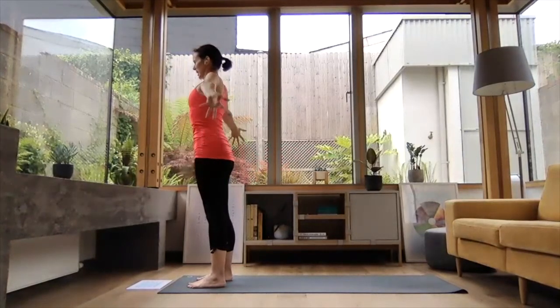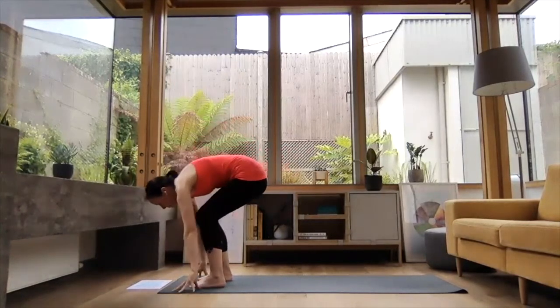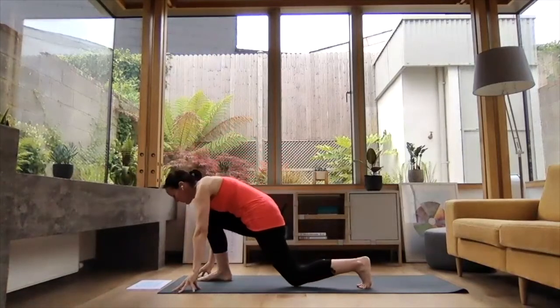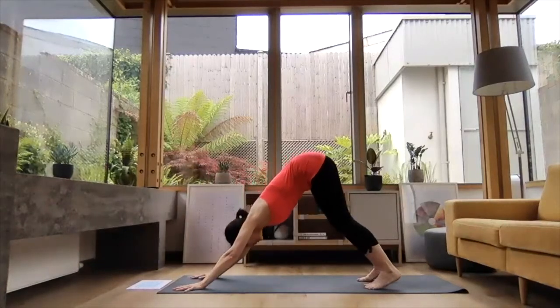We're going to move to the left side. Inhale, reach the arms up high. Exhale, folding down. Stepping that left leg back. Inhale, reach the chest forward. Exhale, step right leg back to downward dog.